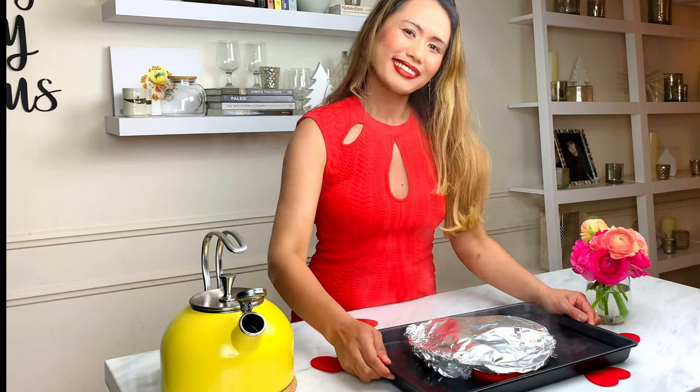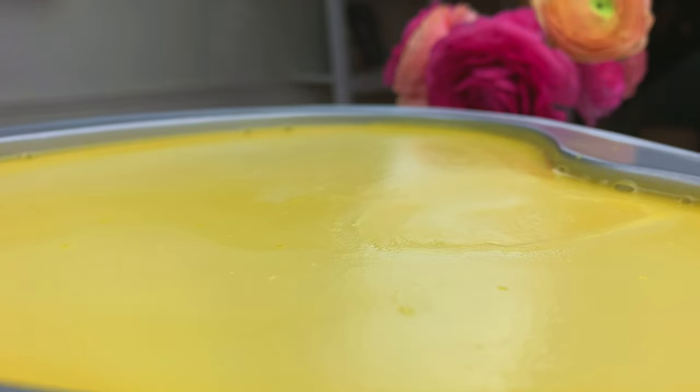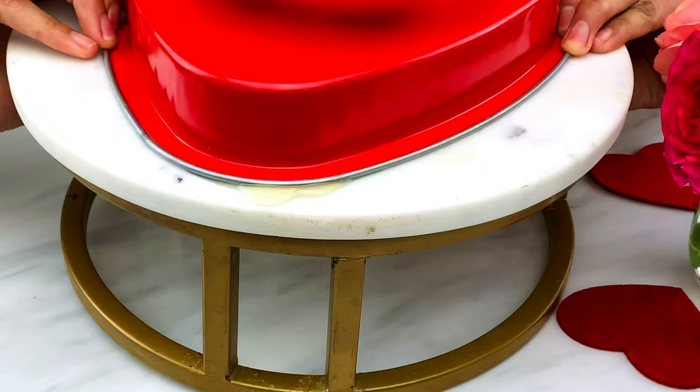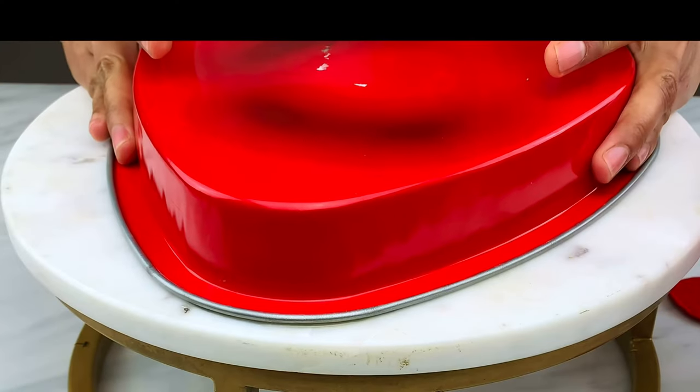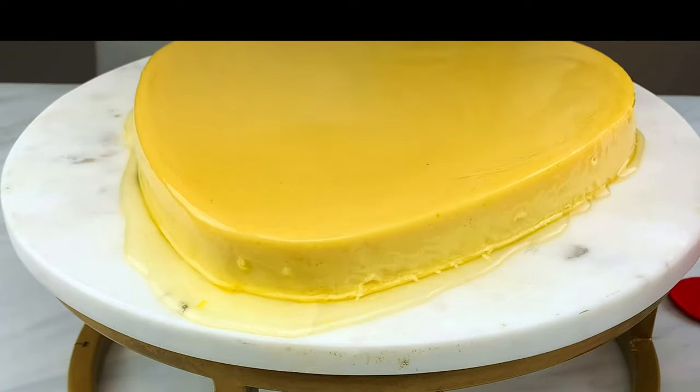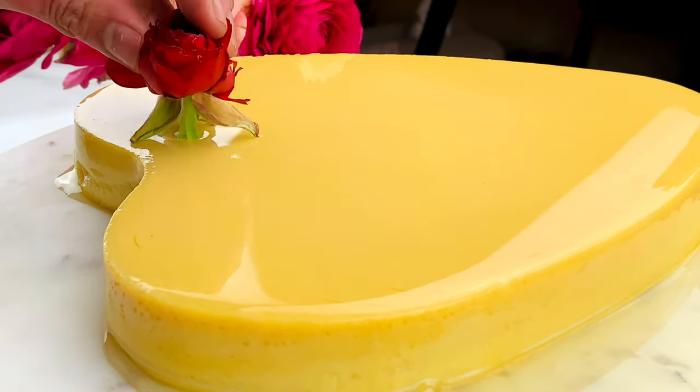Make sure not to overcook — bake until a toothpick inserted in the center comes out clean. After 30 to 45 minutes, cool the flan completely and chill in the refrigerator for a couple of hours. Then run a knife around the edge to loosen it before inverting onto a serving plate.